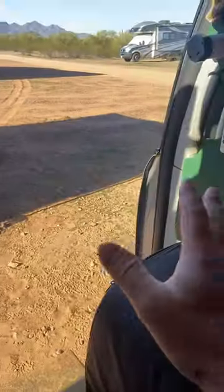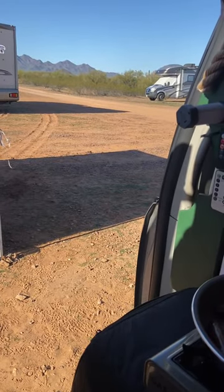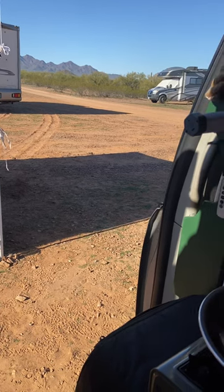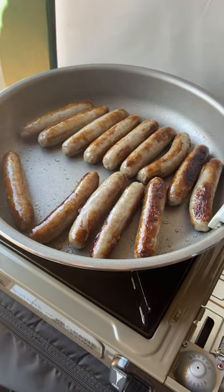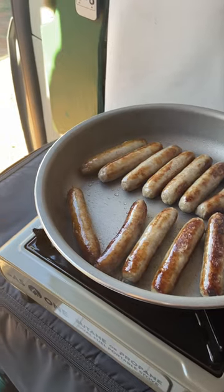pushed out by this 12-volt oscillating fan. I have it on stationary setting right now and I have the door open. So yeah, it's actually working out really good. And these sausages — these are looking very delicious. Let me know in the comments if you would try one of these sausages. I'd love to hear them.